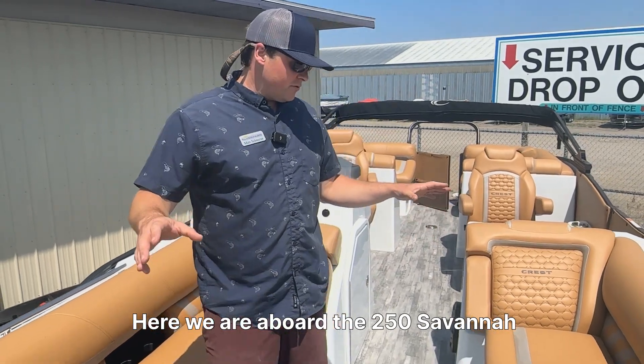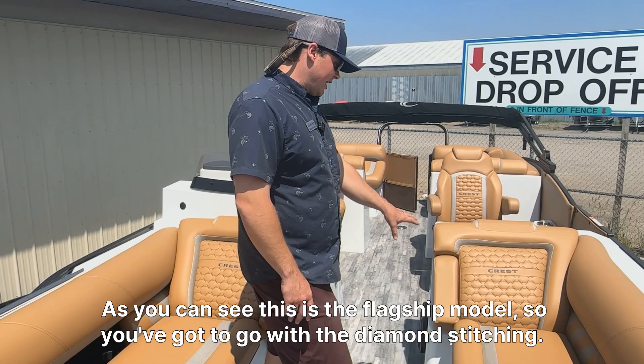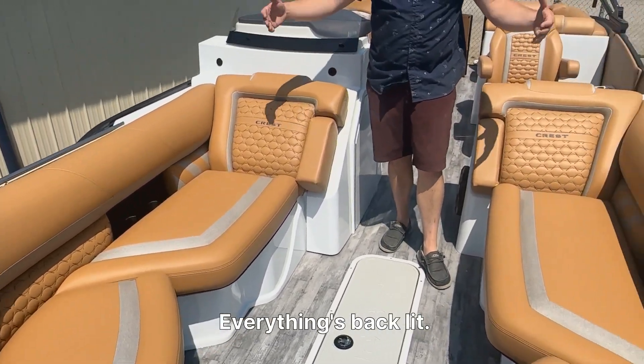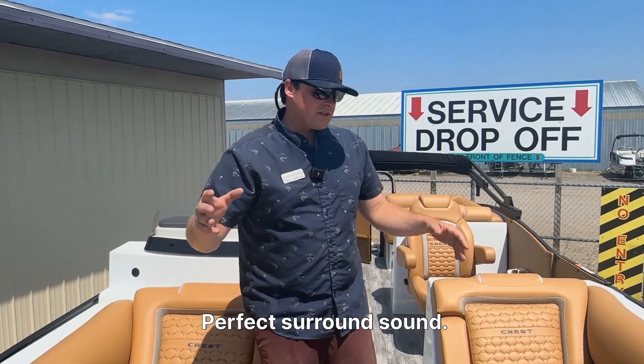Here we are aboard the 250 Savannah. As you can see, flagship model, so you got to go with the diamond stitching. We got the sunken-in cup holders — there's cup holders all over the place. Everything's backlit. We got speakers into the fiberglass for perfect surround sound.